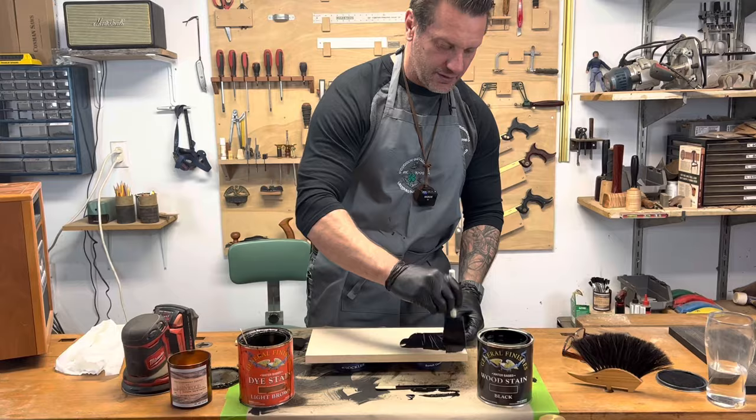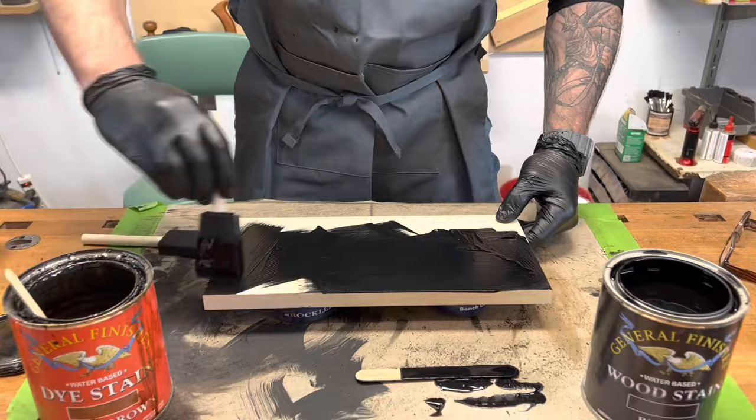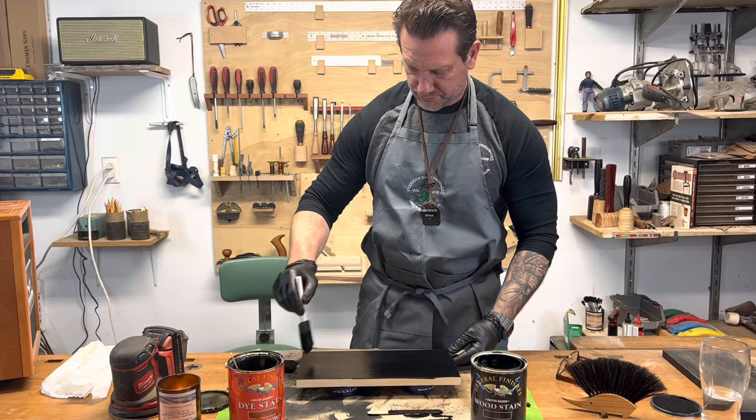Now when I apply the stain I don't really worry too much about the direction I'm applying it until the end. Right now I'm trying to get it soaking into the grain real well. Now I'll finish just with a couple even strokes across — make sure everything's covered.